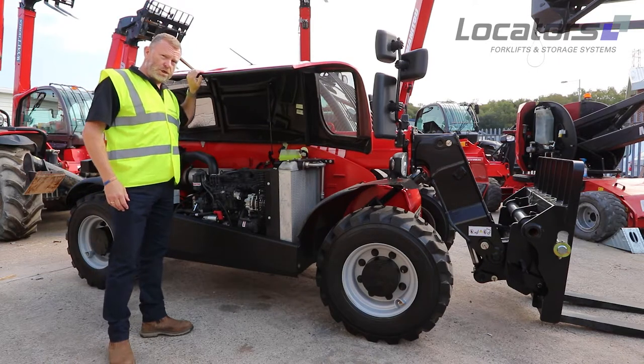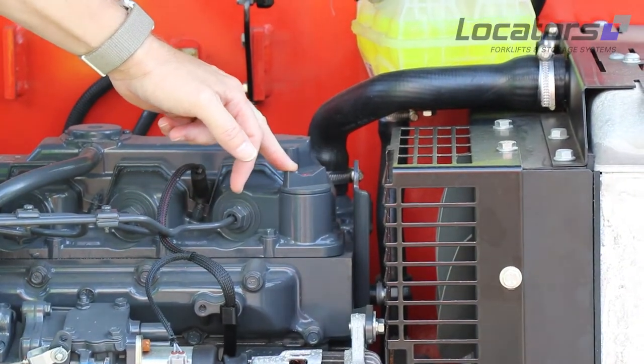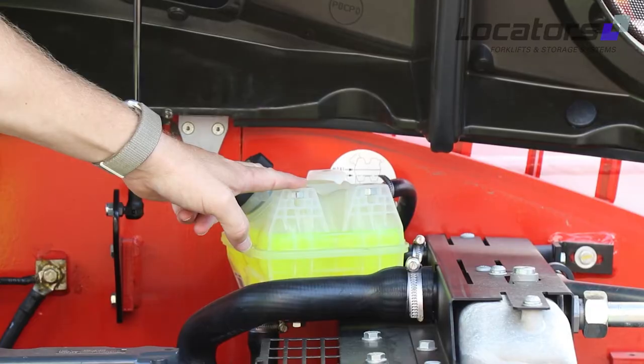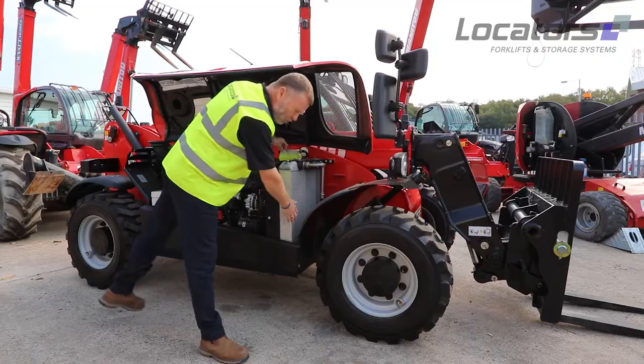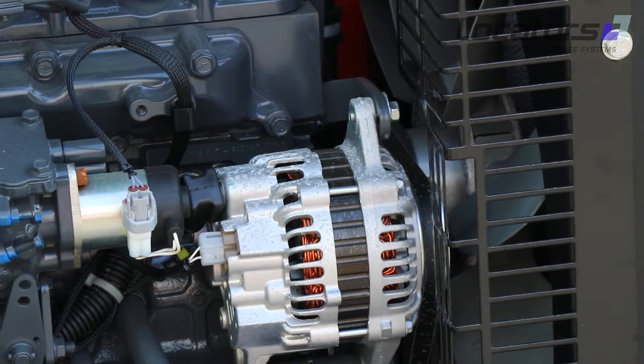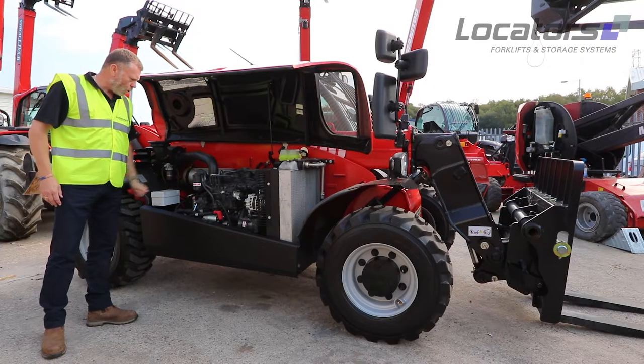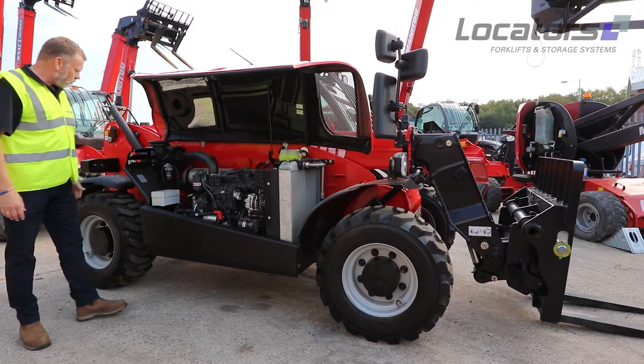The motor engine is nice and simple to check — dipstick here, oil filler here. We can move to the header tank on the radiator, and whilst we're here we can also check the cleanliness of the radiator and any damage. We can check the fan belt, check for leaks around any of the filters or hoses, and check the water trap.